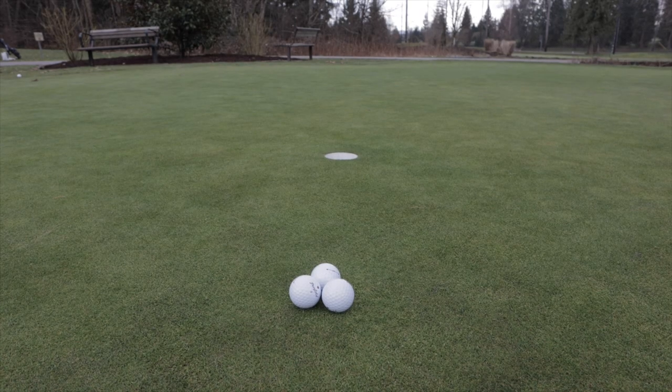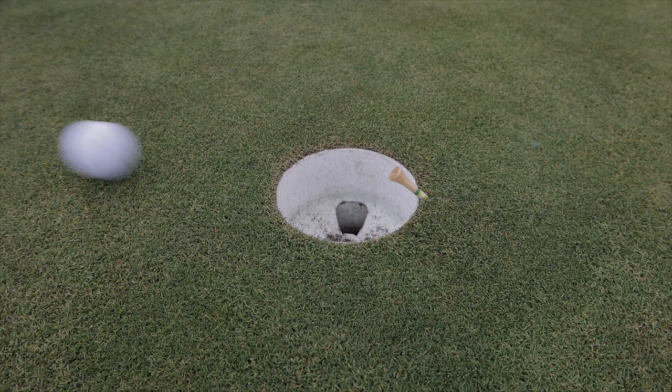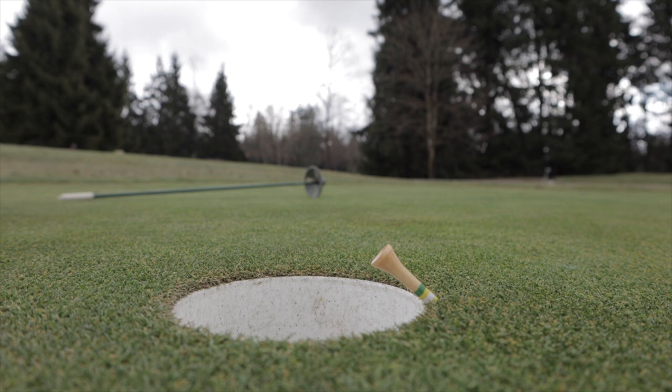Find a straight three footer. Stick a tee in the back of the cup. Try and hit the tee. It's that simple. It's that easy. This drill is going to force you to make a committed stroke to hit the tee at the back of the cup.